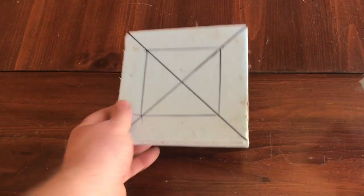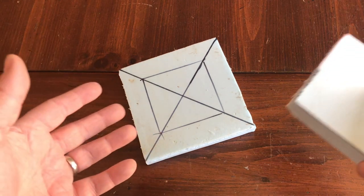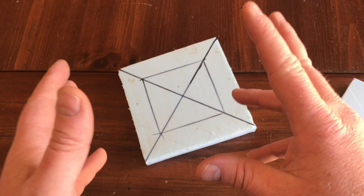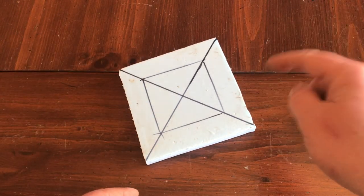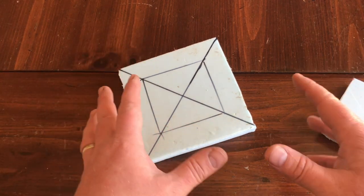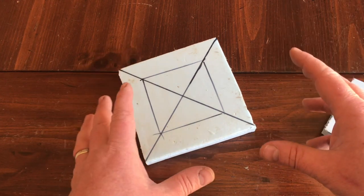We're gonna start into the candelabra. It's going to be a lot of cutting and a lot of freeform. I'm not going to say you have to do this exactly like I say — it doesn't work like that. I'm gonna give you a basis and I would like you to take it to the next level and have some fun with it.